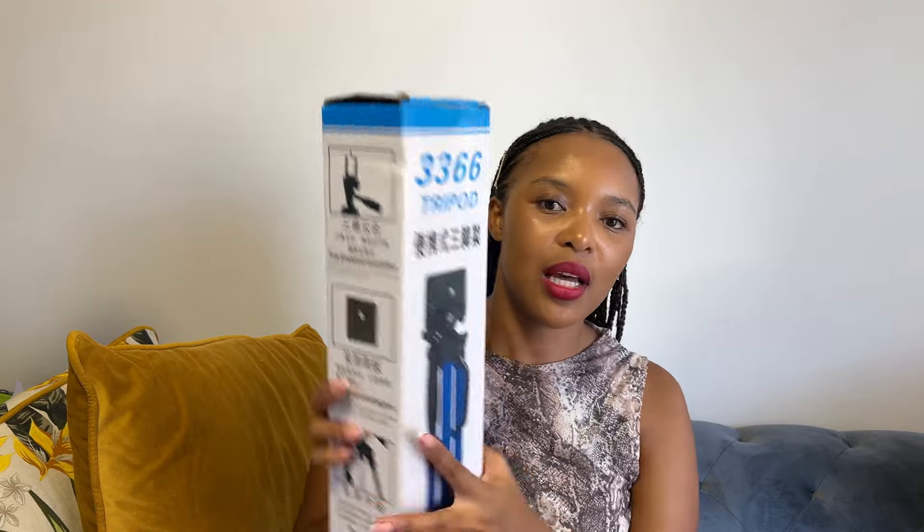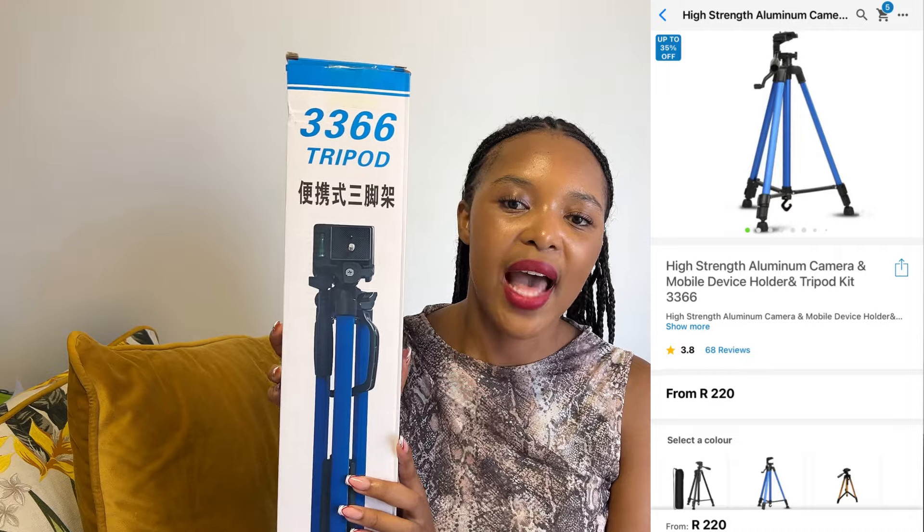First up, I'm going to be going through the items that I bought from Takealot. The first item is this blue tripod — I absolutely fell in love with it when I saw it, and I saw that it has good reviews as well, so I was just like, let me just try it out.